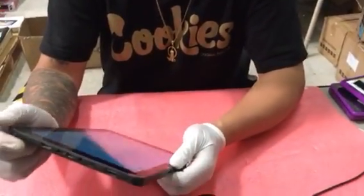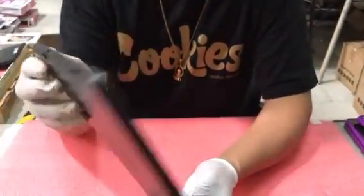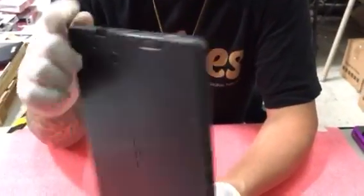What we're about to do is a hard reset for all RCA tablets with screens like this. I'm going to turn it off, hit the reset button right here, and now it's off.